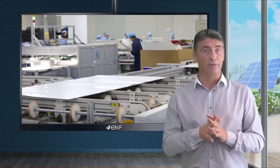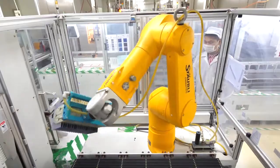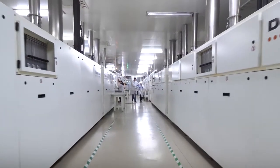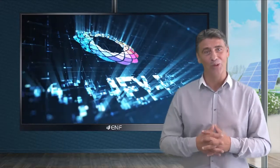Our company is an experienced manufacturer dedicated to providing our customers with innovative solar energy solutions. State-of-the-art manufacturing equipment, highly professional staff and management, and strict quality control procedures allow us to manufacture cost effective, reliable and efficient solar modules, which we export all over the world.